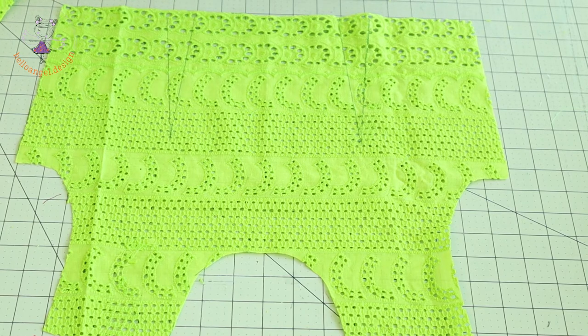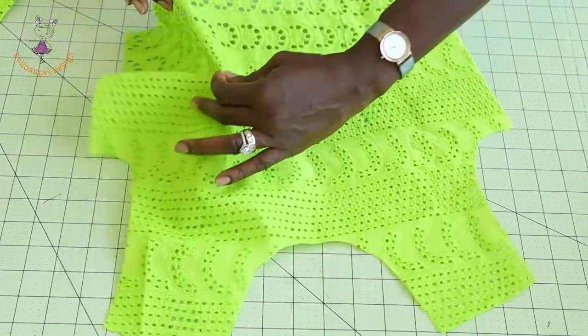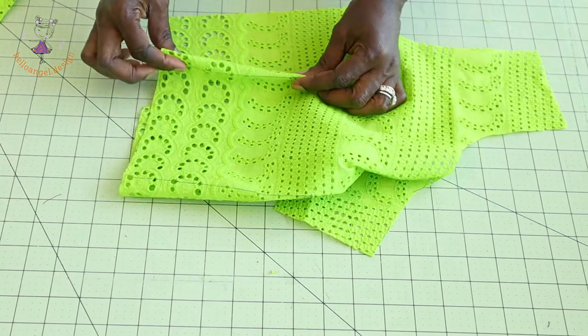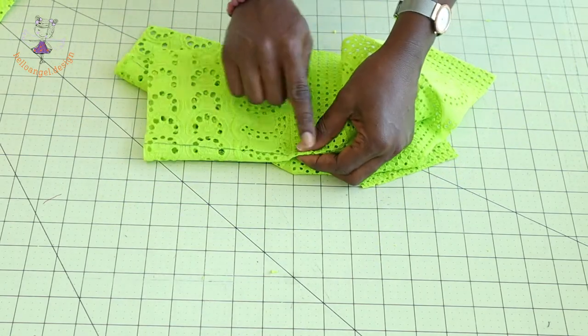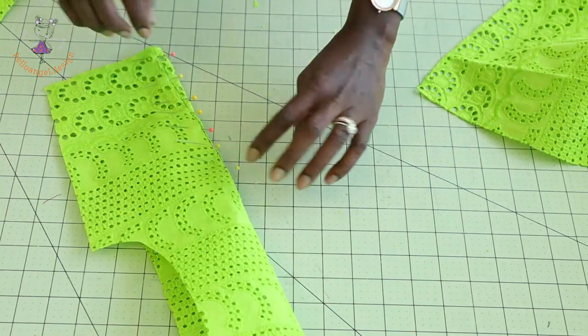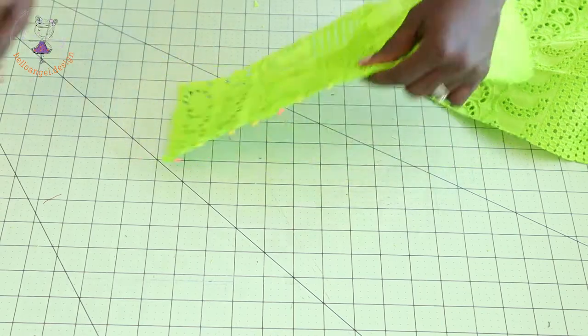First, take your bodice — I have placed my dart on my bodice. Put the dart together, take it to your sewing machine and top stitch. Do the same for the other side dart, take it to your sewing machine and top stitch. Take the back, put them together, make sure you pin it in place, take it to your sewing machine and top stitch.